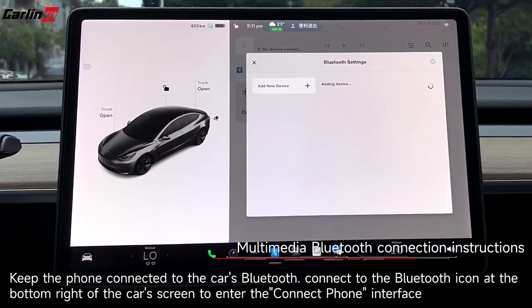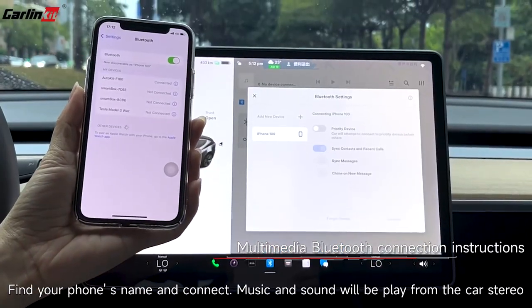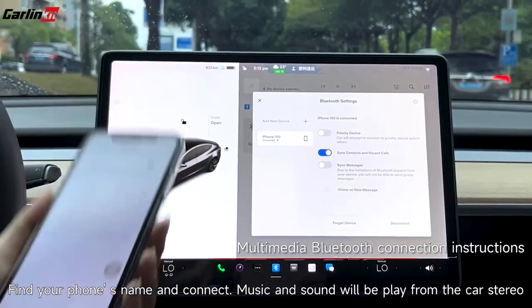Click on the Bluetooth icon at the bottom right of the car screen to enter the connect phone interface. Find your phone's name and connect. Music and sound will be played from the car stereo.